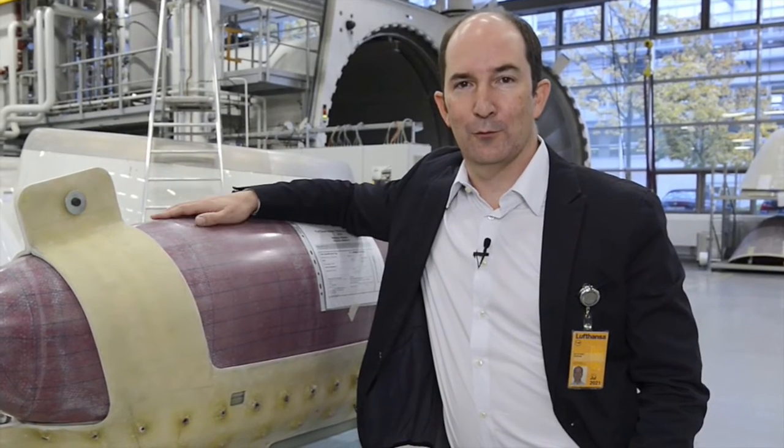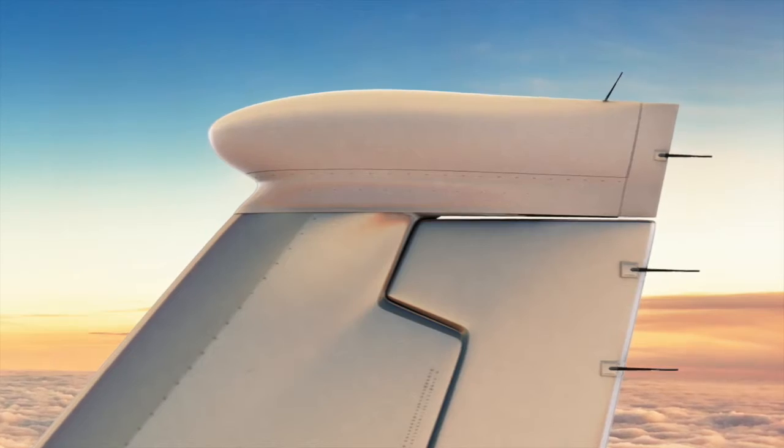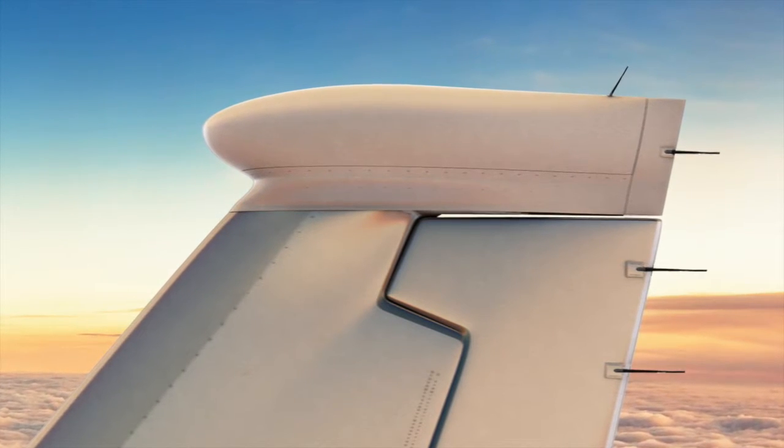We have a Part 21G manufacturing license and we're going to use this facility to manufacture some exciting equipment which we're going to talk about today. So this beautiful radome here behind me is one of the creations out of this workshop. It's called TEOS, the 2-in-1 system.